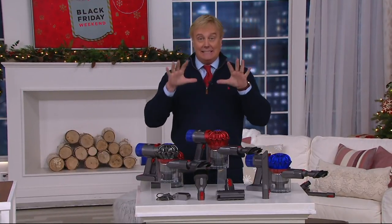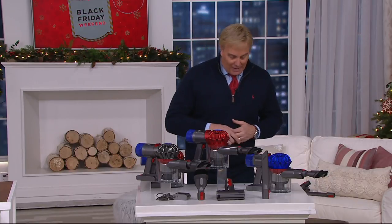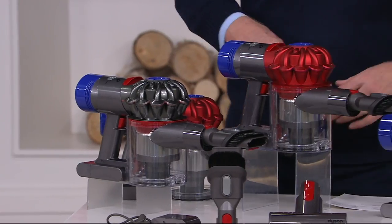This is brand new — this is Dyson's latest. Three colors to choose from. Dyson always has great colors. We have them in red, in blue, and there's a nickel on top. That's the color combination story.